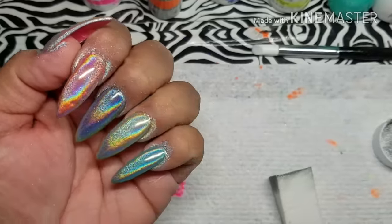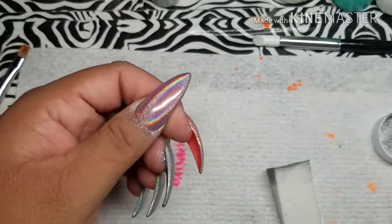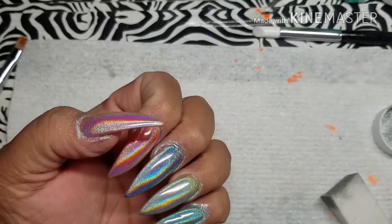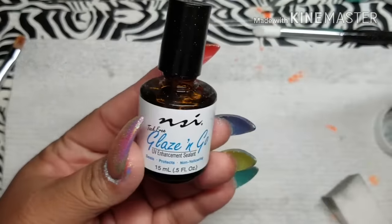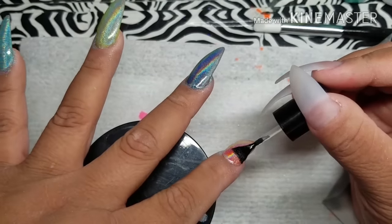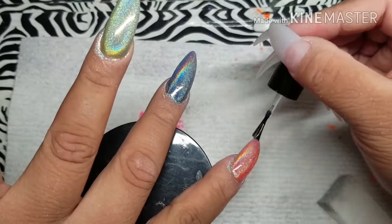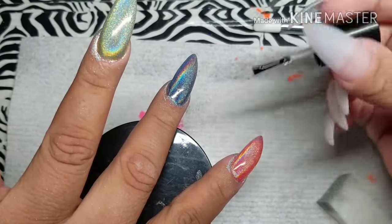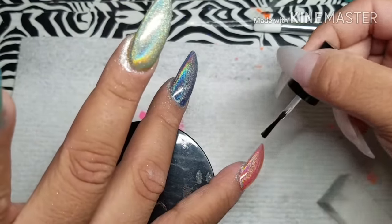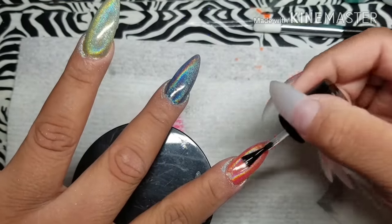Just take a lint-free wipe and wipe around the cuticle area and the skin. If it doesn't come off, go ahead and do the top coat. I went ahead and top coated my nails and then cured them in the LED lamp for 90 seconds. Make sure you cap your edges — if not, it's gonna peel or lift.